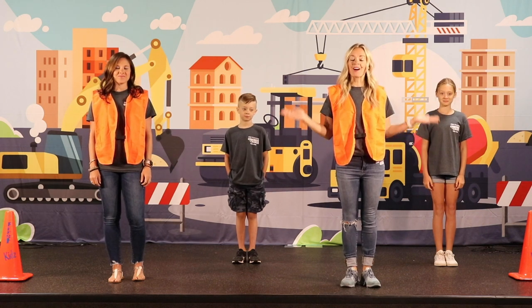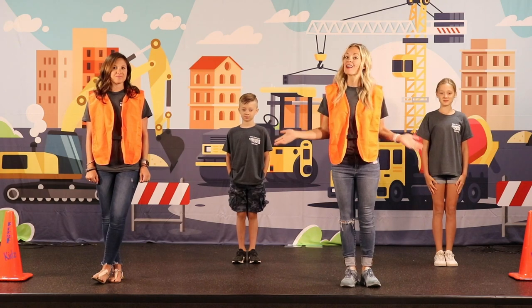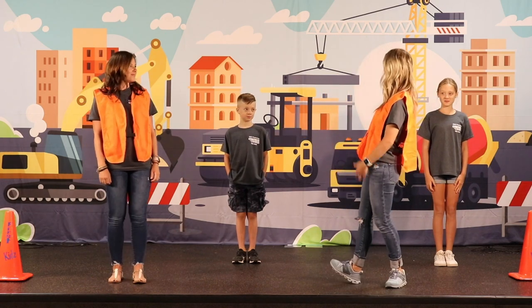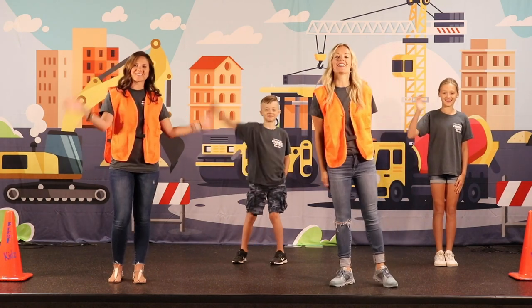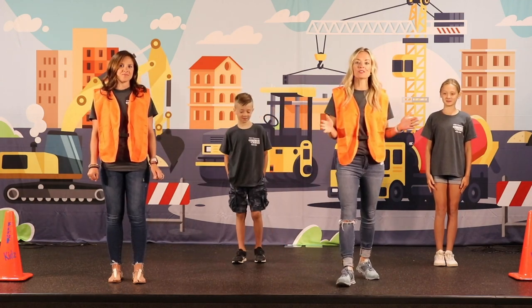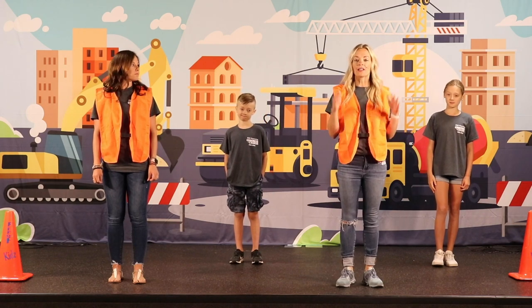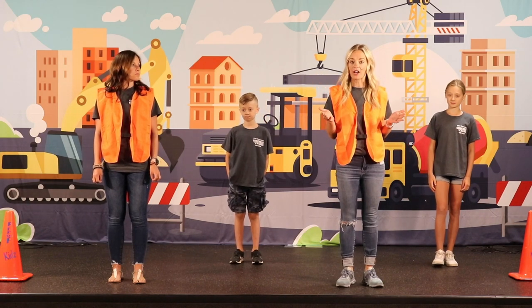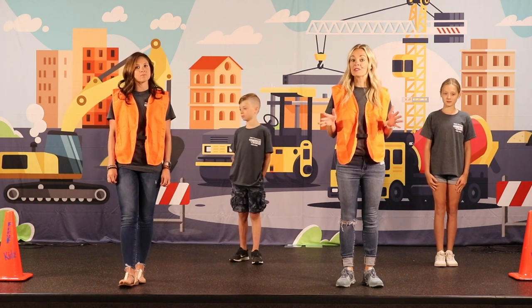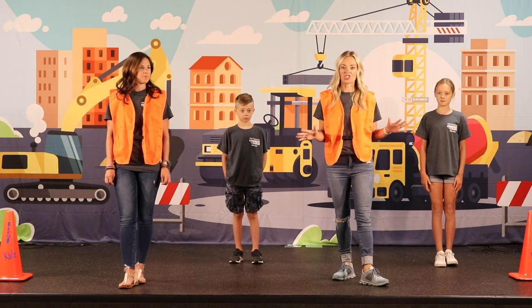Welcome to your Concrete and Cranes instructional choreography video. We are your construction choreography crew. Say hi! Today we are going to teach you the motions to Concrete and Cranes, the theme song for this VBS. It is a really fun song and in this first song, as we begin, I want you to pretend like you're on a construction site working with the heavy machinery.